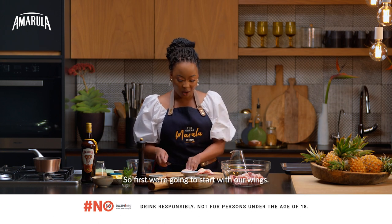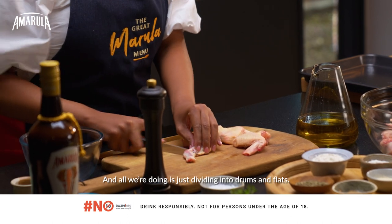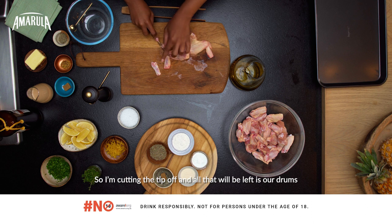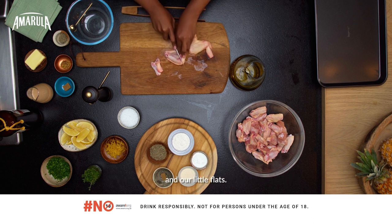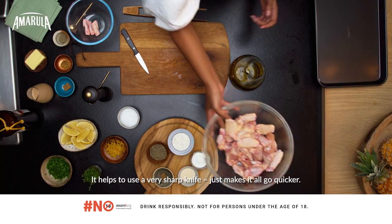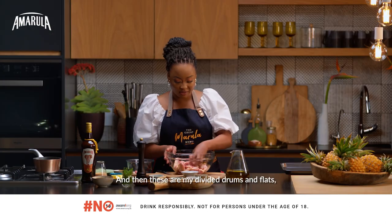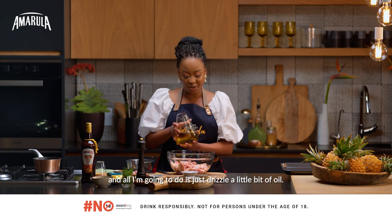So first we're going to start with our wings and all we're doing is just dividing into drums and flats. I'm cutting the tip off and all that will be left is our drums and our little flats. It helps to use a very sharp knife so it just makes it all go quicker, and then these are my divided drums and flats.